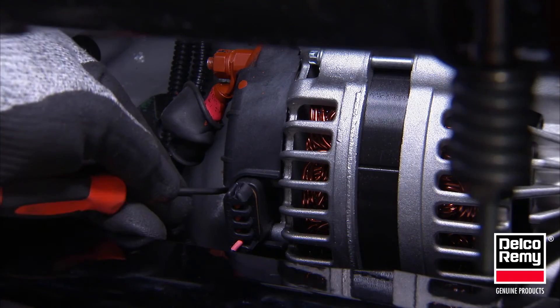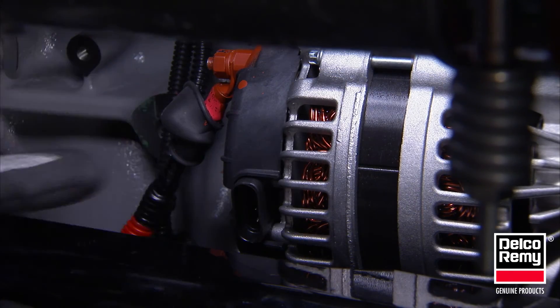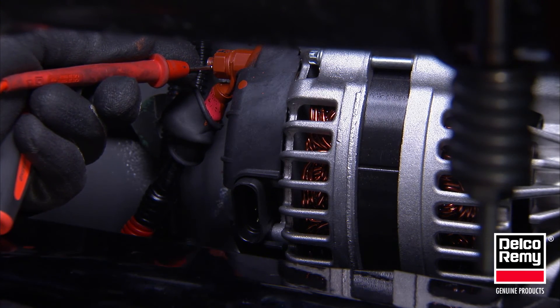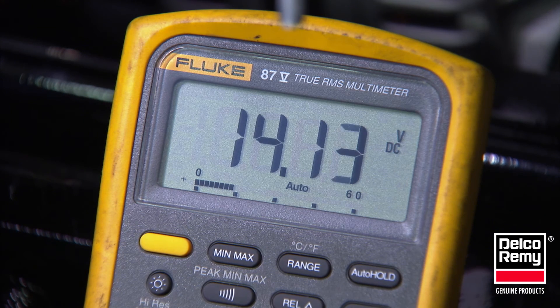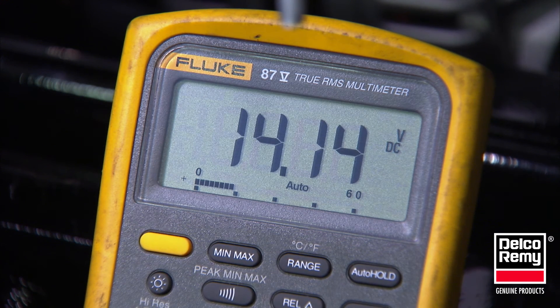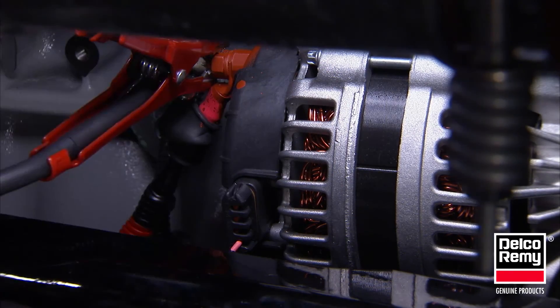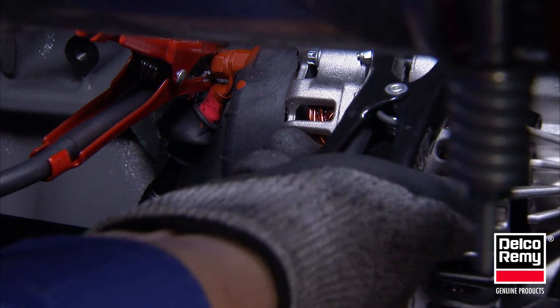Another way to check the charging system is to record the operating voltage, then disconnect the remote sense connection at the alternator and measure the operating voltage. The difference between the two values is a combination of the cable voltage drop and remote sense input offset. If it is in excess of one half volt, your next step is to determine which set of wiring is at fault.